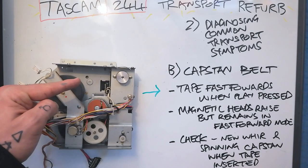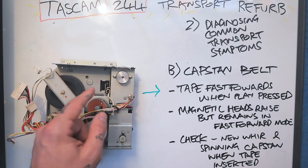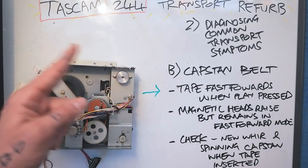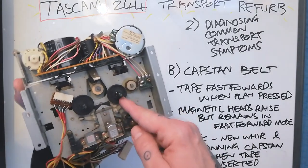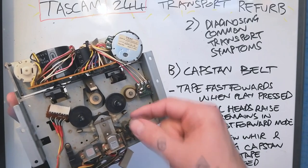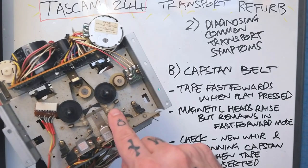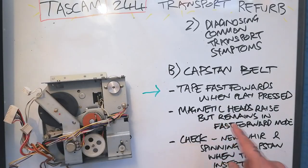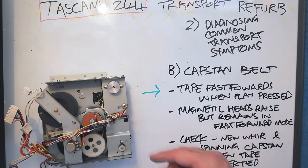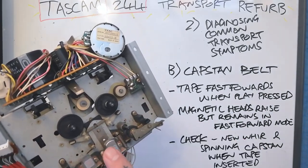If this belt is missing, it's quite likely that when you press play the tape will go into fast-forward mode — play mode and fast-forward mode are going to seem interchangeable. That's because the idler motor is designed to take the take-up wheel and make it turn as fast as possible. If your control belt is intact then the magnetic heads may come up and press against the tape and you might hear the tape play much faster than it's meant to.